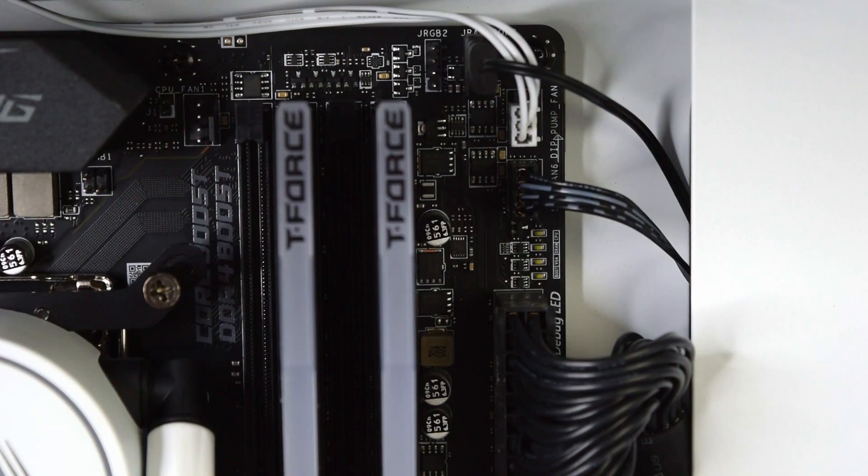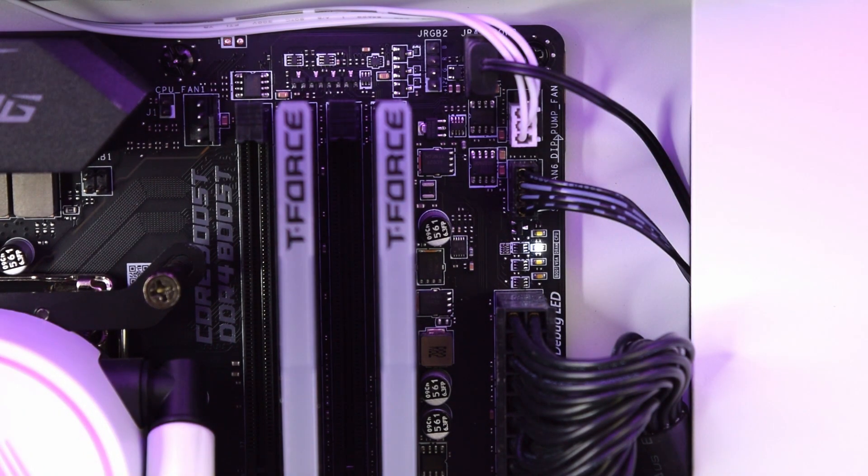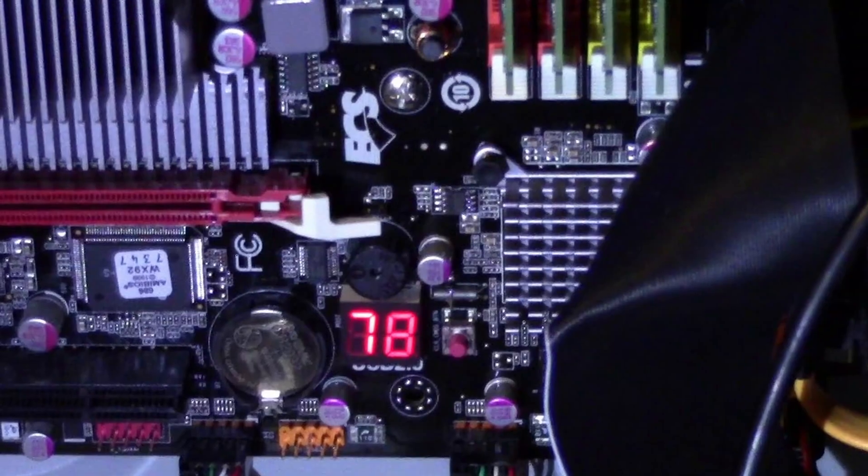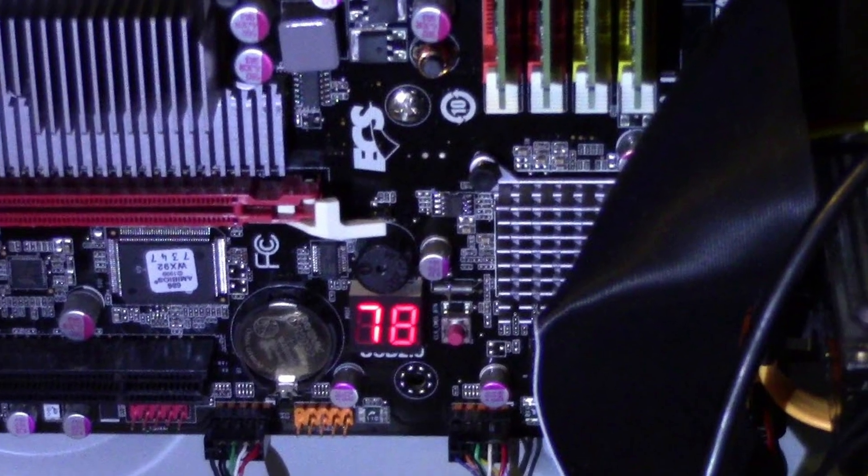If you still haven't gotten a post by now, strap in — things are going to get a little rough, but just have a little patience. If you have a debug LED on your motherboard, start there. You can actually jump to whichever section it stops on. Remember, to get a post you just need CPU, RAM, and GPU or graphics working — everything else is secondary. Just keep in mind the debug LED is not always correct, so you may have to go through all these steps anyway. And if you have one of those fancy motherboards that gives you actual numbers for the display code, Google that to get a head start.